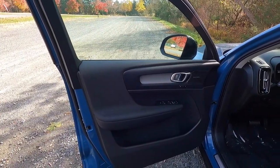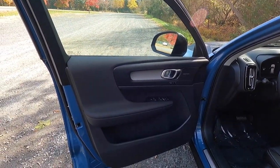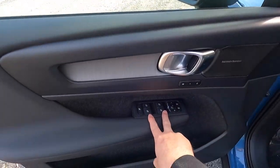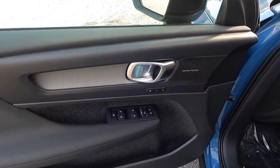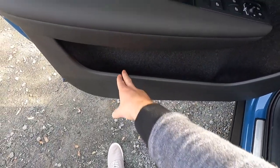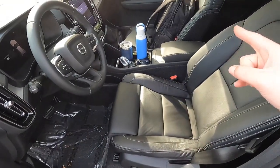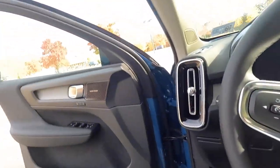Looking at the door panel, the interior materials used include charcoal leather or city block textile seating surfaces. You get an aluminum door handle, two memory seat adjustment settings, Harman Kardon speaker surround, automatic up and down windows at all four corners, and a lock/unlock button. Pressing L and R at the same time will power-fold your side view mirrors. There's also a nicely padded armrest and a brushed aluminum Volvo door sill. You get a power driver seat and power front passenger seat.